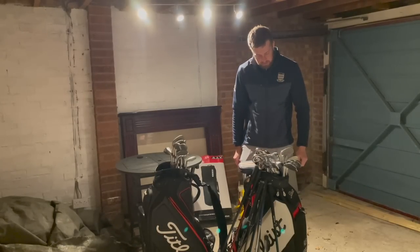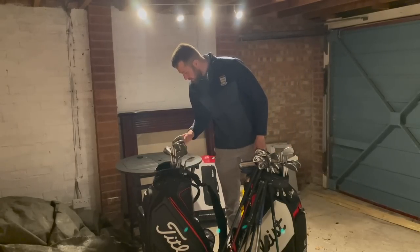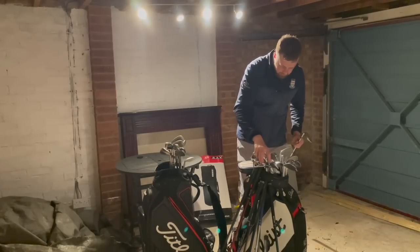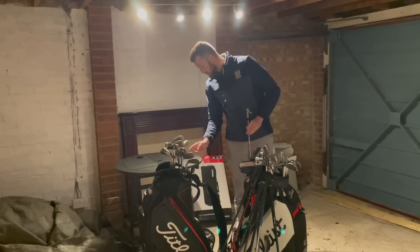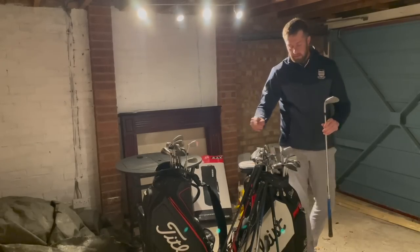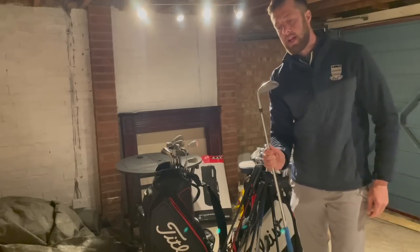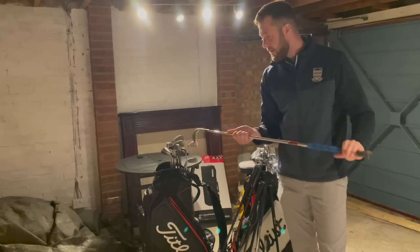Let's stick a couple of wedges in — we've got one wedge here, so we'll do that. We'll save the two iron for the next video because that's a little beauty. So we've got a 54 degree ATV — it's a TaylorMade — it's got a mid-size grip on it, standard wedge flex.